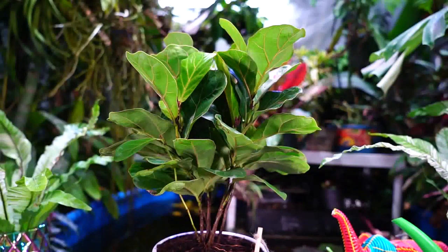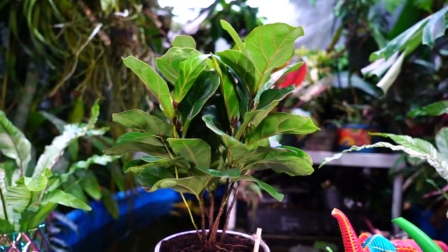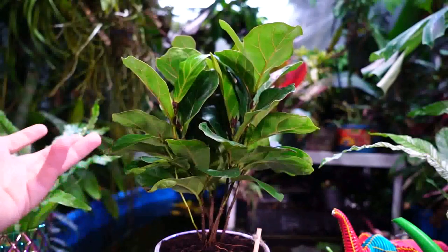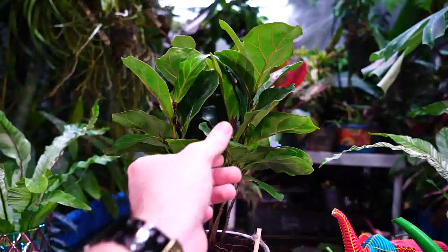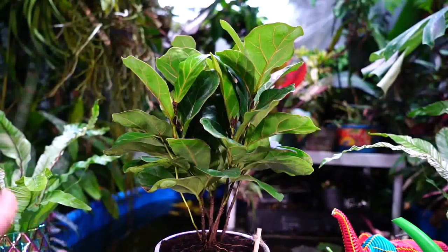I went over the care in case somebody wanted this plant but didn't know anything about the regular Ficus lyrata fiddle leaf fig — the care is pretty much the same. The little fiddle's foliage is closer together than on a regular Ficus lyrata, which could potentially make it a little more difficult to keep the foliage clean. You want to wipe the foliage down probably monthly. It's important so chlorophyll can do its job — if a layer of dust is on there, they won't photosynthesize as much as they could, or even at all if the dust gets too thick.